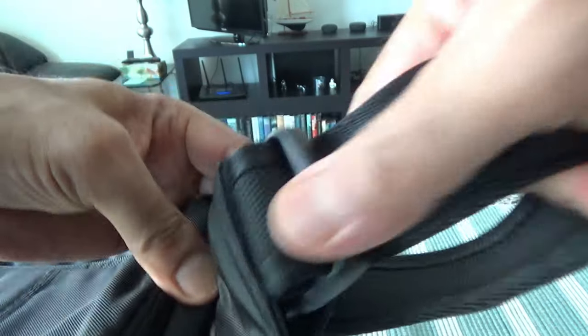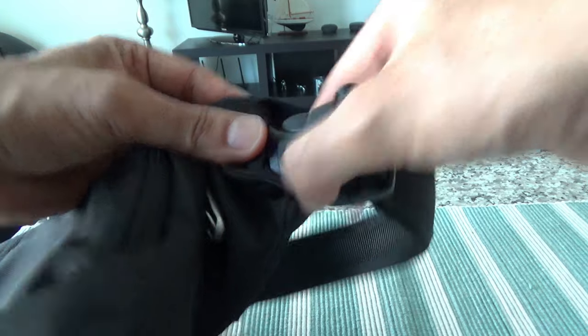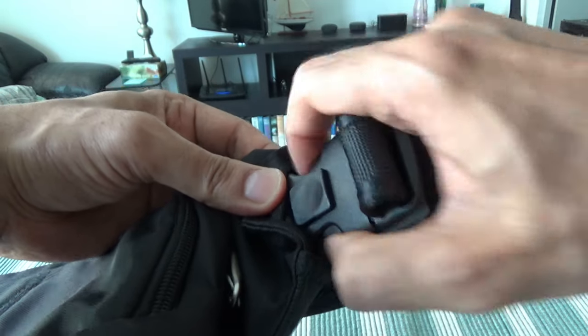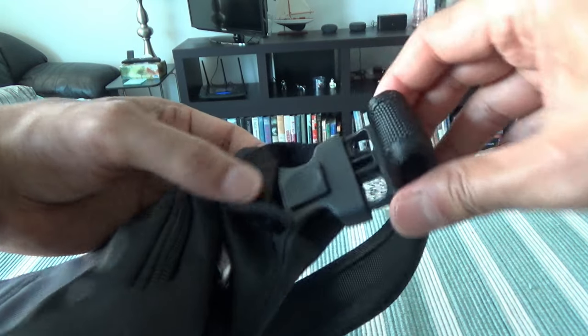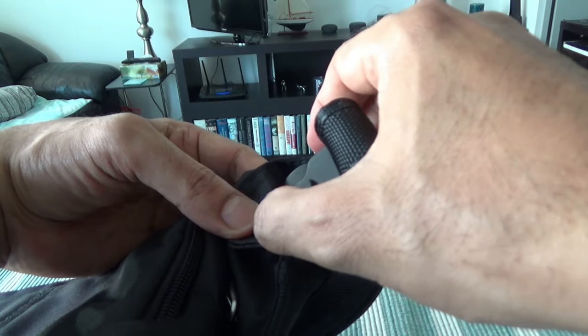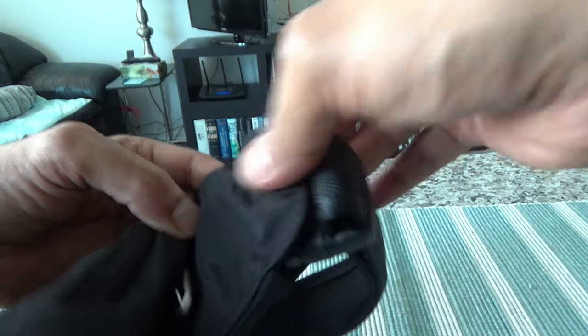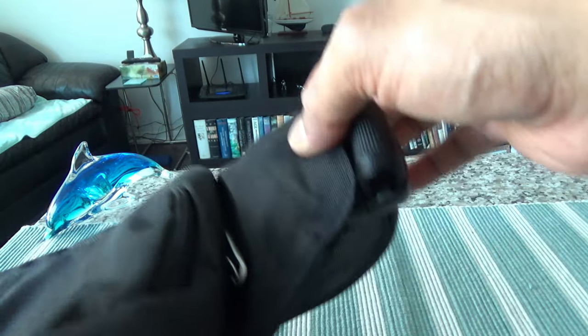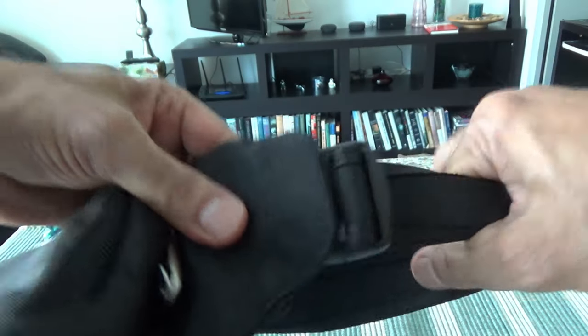If you take a look at this side, there's a buckle with a locking mechanism. Once you slide it in, you can push this lever up and it cannot be opened anymore. There's also a cover right here, so if you're wearing it, it's not easy for anyone to open the buckle and run away with the bag. It's kind of hidden — that's a good layer of protection.